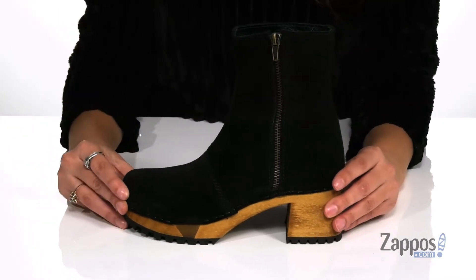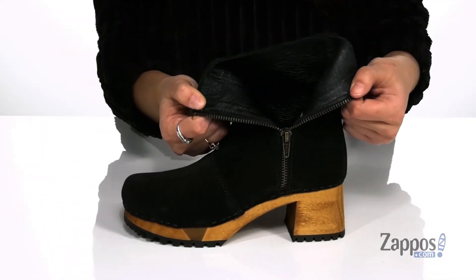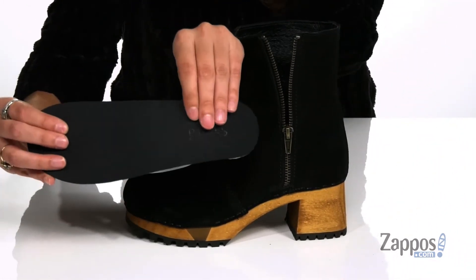They feature a side zipper closure that allows you to easily slide your feet in and out. Inside is leather lining that's going to be breathable, with a removable padded insole for comfort throughout the day.